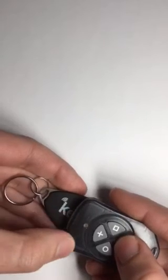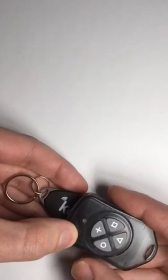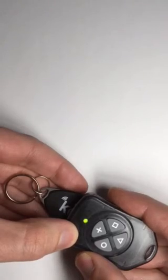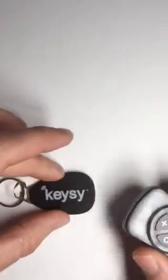So now it's copied on there. If we wanted to write it back out to a fob, hold it over the center five times — there we go. So now it's copied into this rewritable.